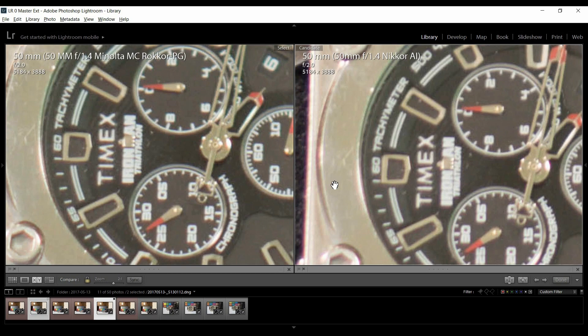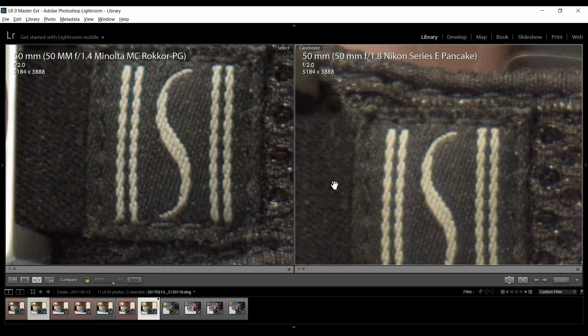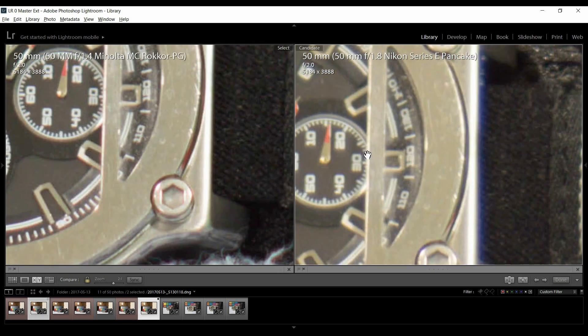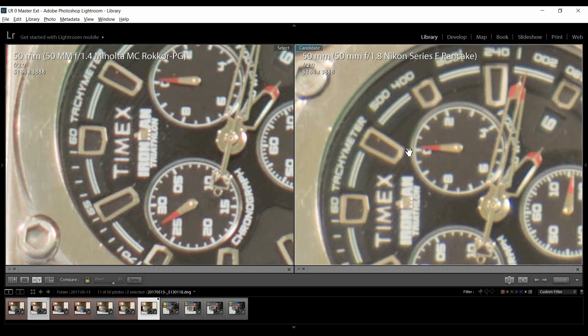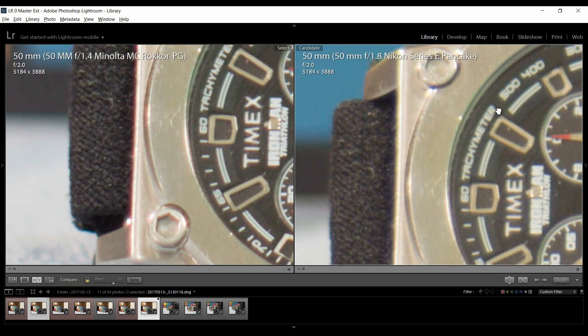Here's the pancake lens at f2. Going from f1.8 to f2 didn't help the pancake lens at all — it looks pretty much the same. The Minolta just crushes it, except in the purple fringing area, because this pancake just will not fringe. And looking at the fabric, you can definitely see the Minolta is sharper.